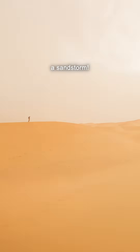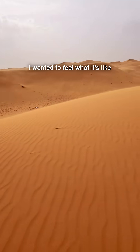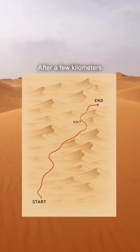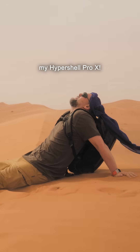First thing that hit me? A sandstorm. Welcome to West Sahara. I didn't put on the exosuit right away — I wanted to feel what it's like. After a few kilometers, dune up, dune down, I nearly collapsed. It was time to strap on my Hypershell Pro X.